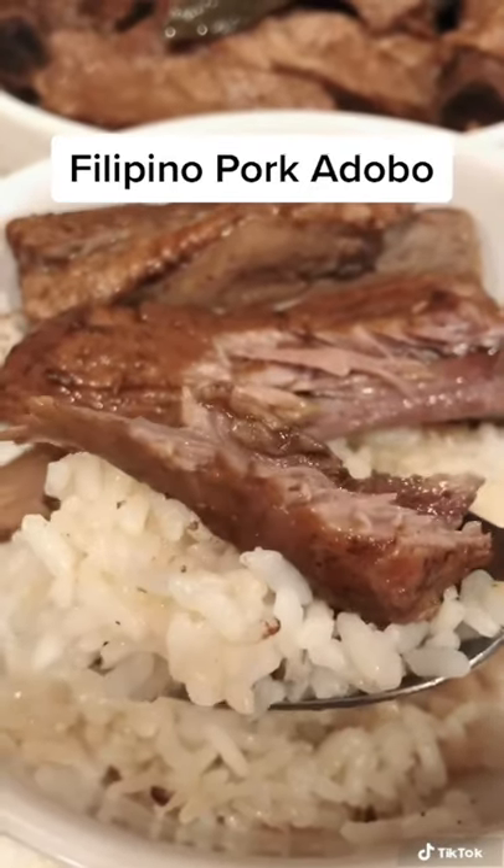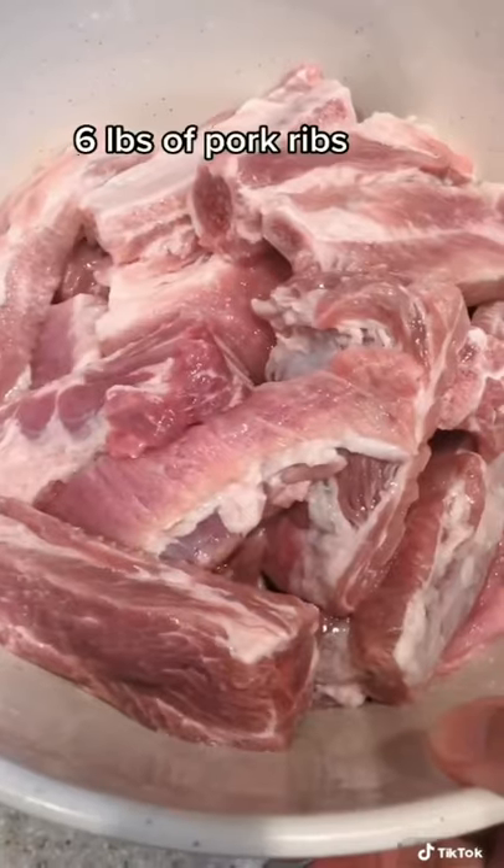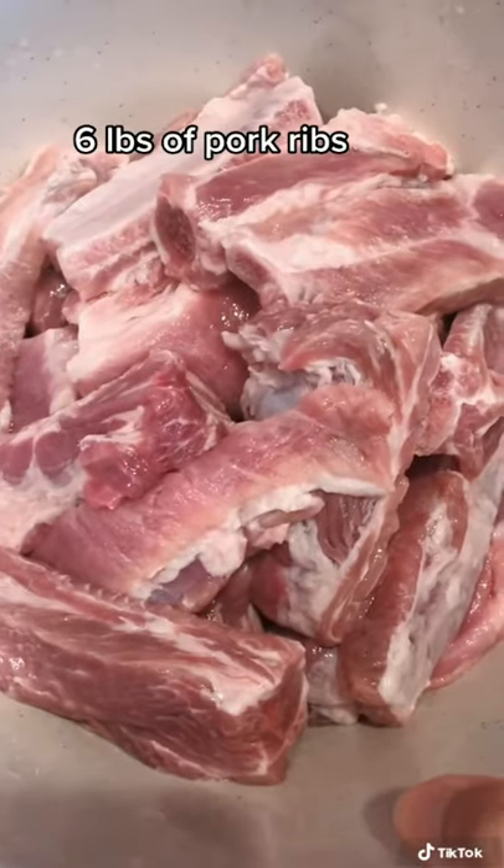Every Filipino family has their own version of pork adobo. Here's how I make mine. I used six pounds of pork ribs, but you can use any cut of pork that you want.